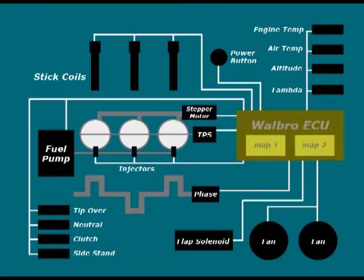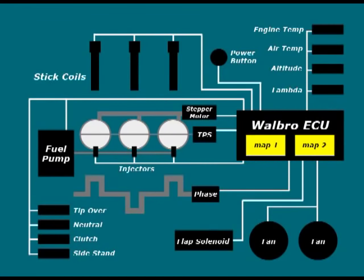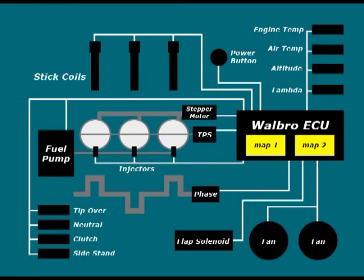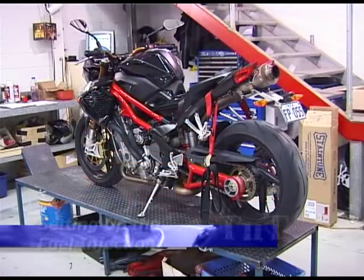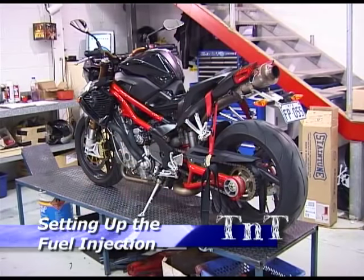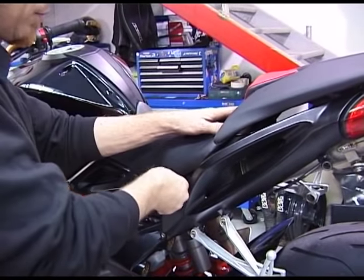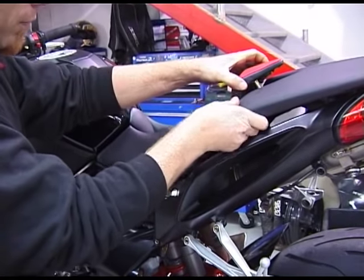Later models fitted with the lambda sensor are also able to learn by measuring the exhaust gas oxygen level and modify their behaviour. The Walbro ECU is capable of storing two independent maps and the TNT is fitted with a power button on the dash, which allows the rider to select between them. From the factory, button out is full power, whilst button in offers a more economical and tractable power delivery. Whilst the factory advise against it, maps can be swapped on the fly. What follows is a brief description on setting up the fuel injection system. Please consult the service manual or a qualified service technician for a complete rundown on this procedure.